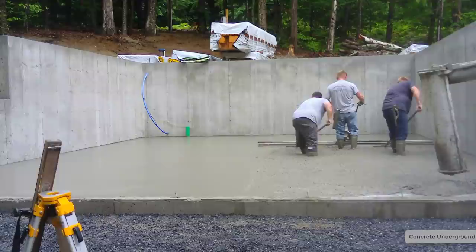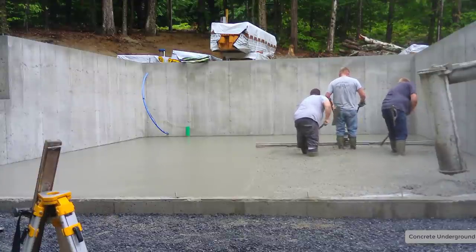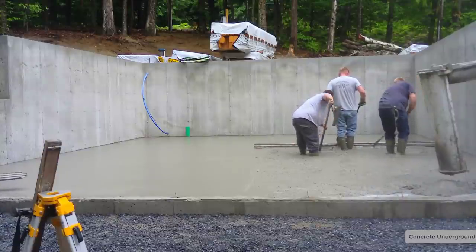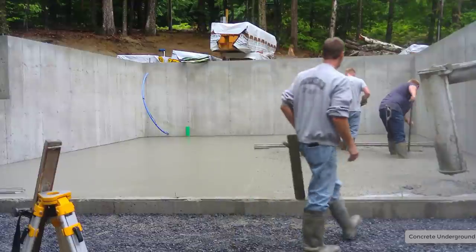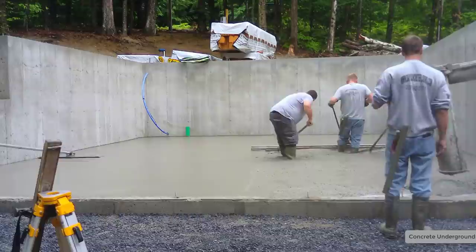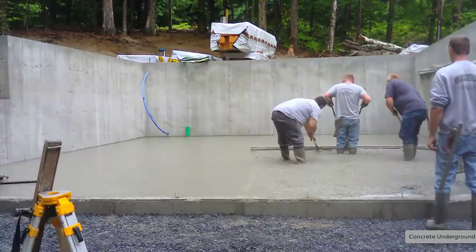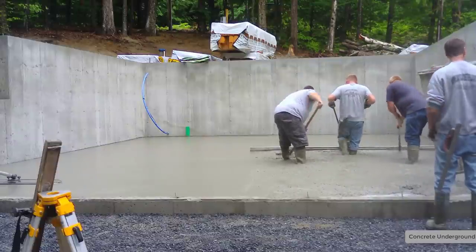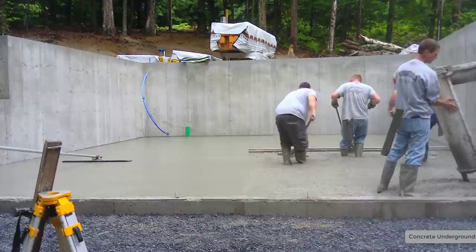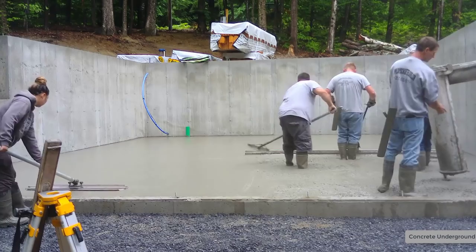Any dips or humps you've got to take out with a bull float. A 40 by 26 floor goes in relatively fast if you know what you're doing. It took us a little over a half hour to pour this — 30, 35 minutes — and that was with waiting to get that second truck in there due to access issues in the driveway. If we had a little better access, we probably would have poured this in under 30 minutes.